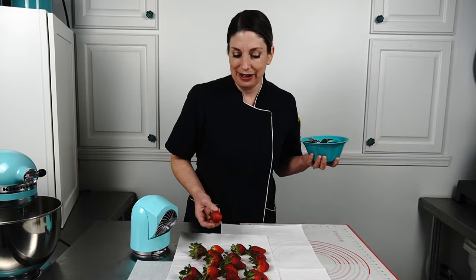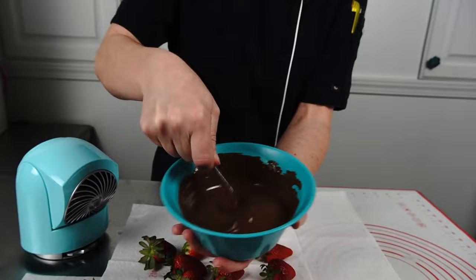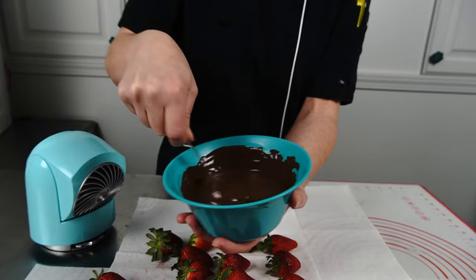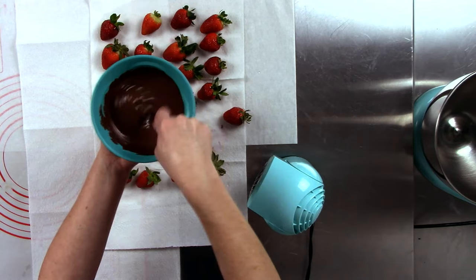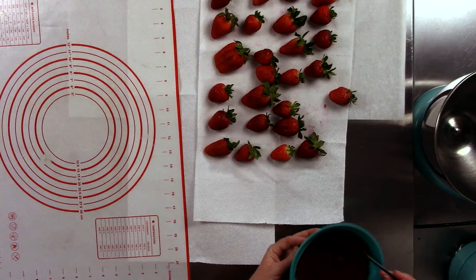My strawberries are dry enough to dip now — no water vapor hanging on. I have my chocolate melted and it's nice and smooth. One trick to smooth chocolate is making sure you do not over-microwave or overheat it. It likes a nice warm temperature of about 102 degrees — that's plenty.